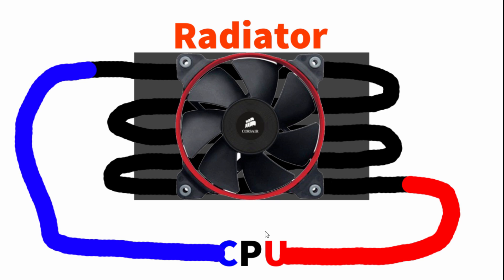So basically how a radiator works is: here's your CPU, here's the radiator, and here are the pipes. The black is also the pipe. The cold represents cold water, and the red represents hot water. As the cold water travels towards your CPU, the heat is transferred from the CPU to the water. The water becomes hot, and then the hot water travels into the radiator. As it's going through the pipes in the radiator, the fan is pushing the heat out of the radiator, cooling the water and making it cold again, and it travels back to hit the CPU with cold water. So it's like a whole cycle — the CPU is constantly being hit with cold water, and the hot water is constantly being cooled and becomes cold again.